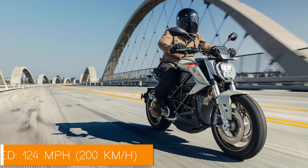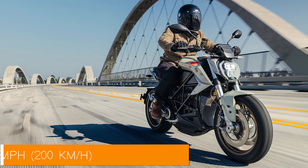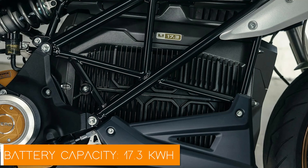And if you think that's enough to get you excited, hold on — because this bike will hit a top speed of 124 miles per hour, which is no joke for an electric ride. Now, if you're worried about range, let's talk about that.